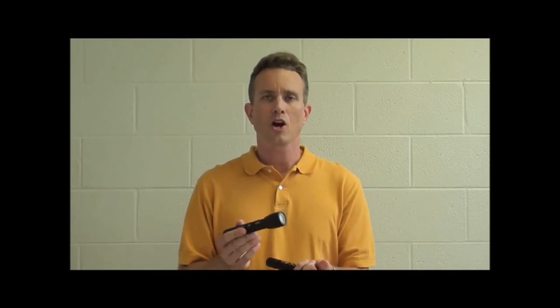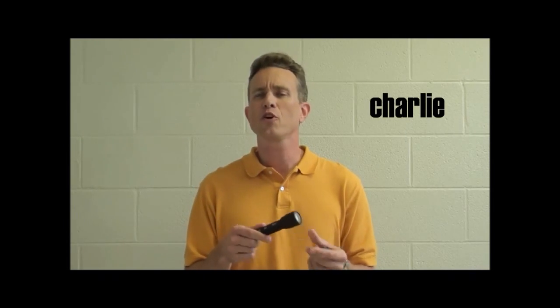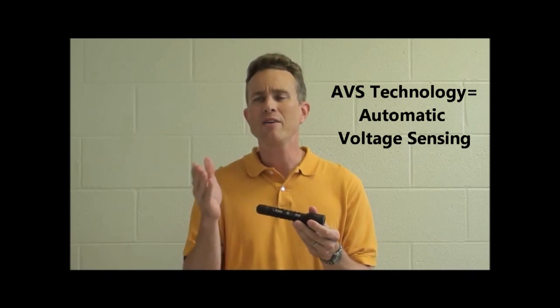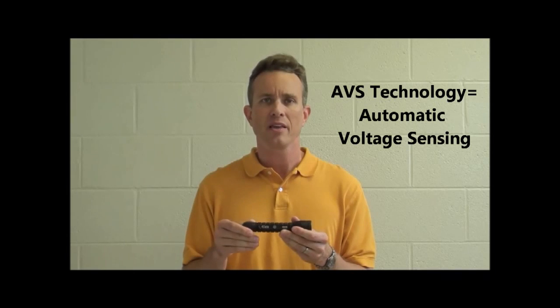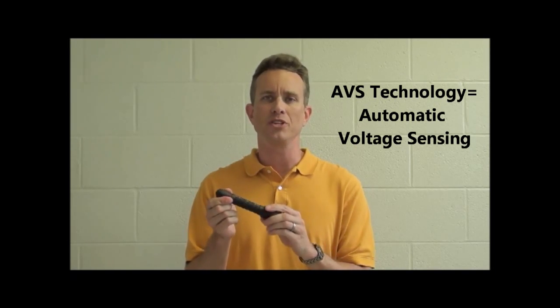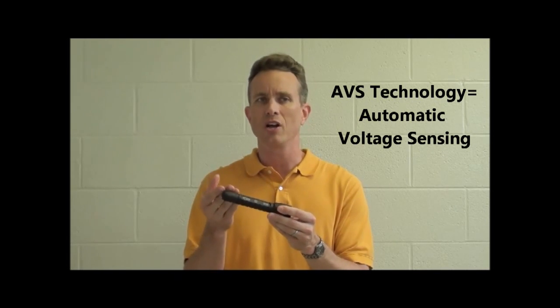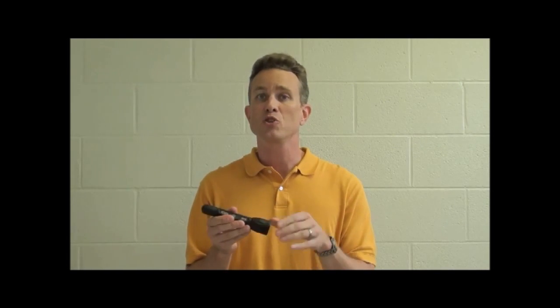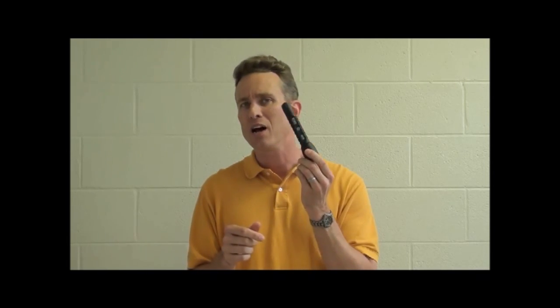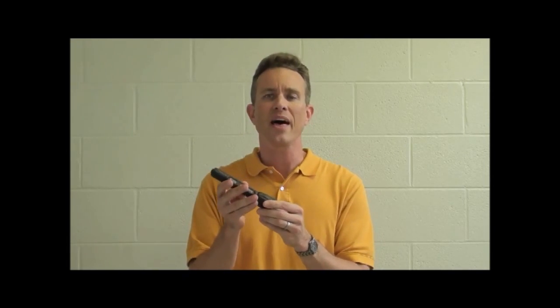Three-cell models are going to be known as Charlie. You've heard me mention AVS technology, but I haven't explained what that means quite yet. AVS technology is a patent-pending driver enhancement that Elzeta has developed. It will automatically sense the voltage of your flashlight — whether it's a two-cell or a three-cell — and adjust the output accordingly. So while we've already told you we get 650 lumens out of a two-cell Elzeta Bravo flashlight, if you select a Charlie flashlight and use a three-cell body, that output increases to 900 lumens.